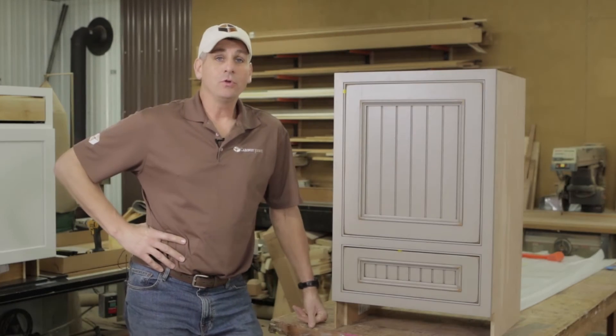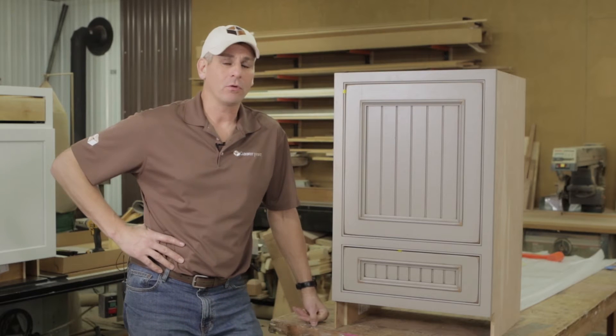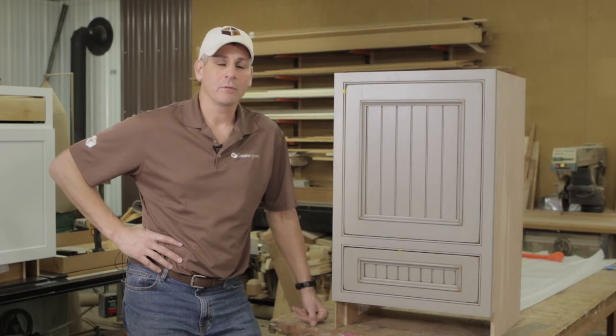One of the more interesting and actually useful vanity cabinets Conestoga offers — and a lot of people don't know about it or even try to use it in their design — is called a vanity sink reverse.